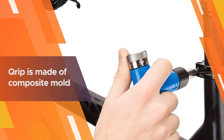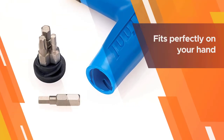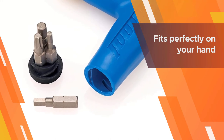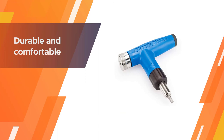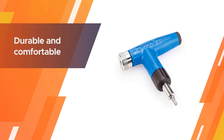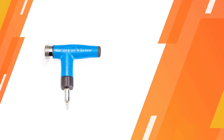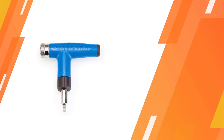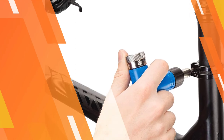For more versatility, Park Tool included four of the most common drive bit sizes for fasteners: T25, 3 millimeters, 4 millimeters, and 5 millimeters bits, all tightly secured within the interior of the preset torque wrench. The grip is made of composite mold so it fits perfectly in your hand. This preset torque wrench is durable and comfortable at the same time.